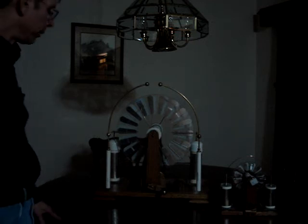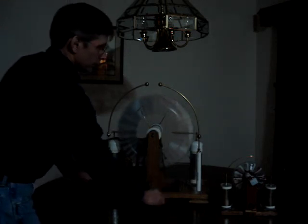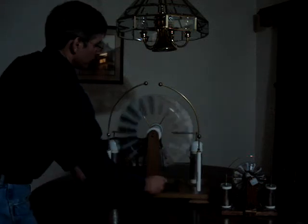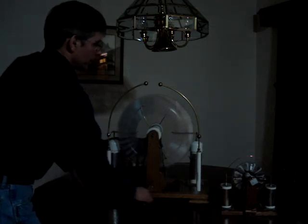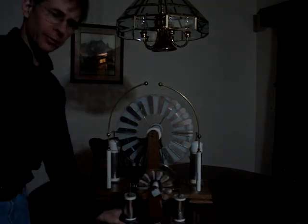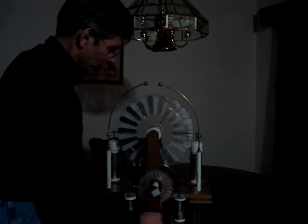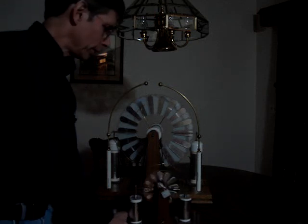Same voltage, just higher amperage. A little more impressive, huh? That's about a two-inch, two-and-a-quarter-inch spark. Right here I've got a little one I made. Probably can't see the spark on that — it's not near as impressive. I would definitely go for building the larger machine.